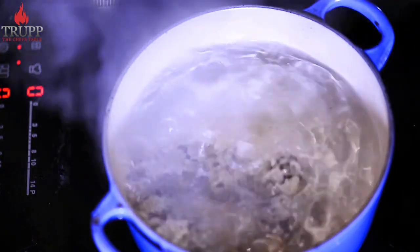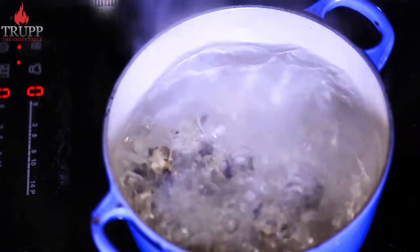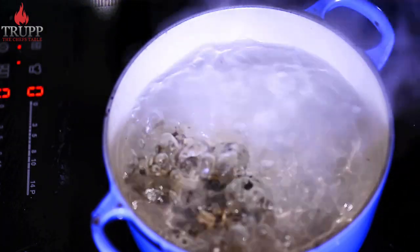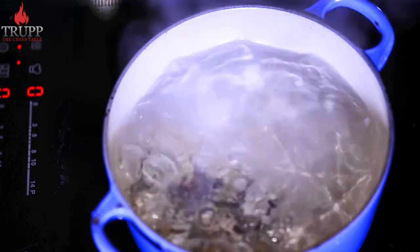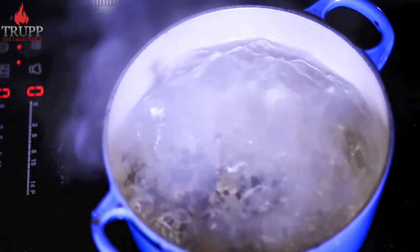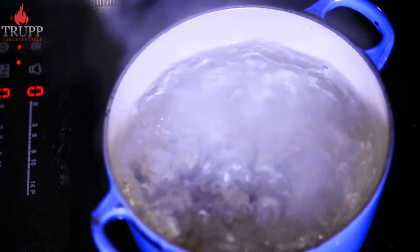First we'll place them into some boiling hot water. Make sure the eggs are at warm room temperature, because if you take them straight out of the fridge the eggshell might crack and the egg starts to ooze out. So make sure they are at warm room temperature before placing them into the water.